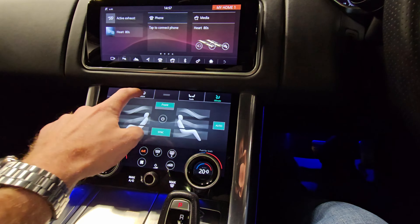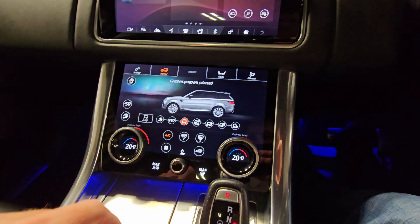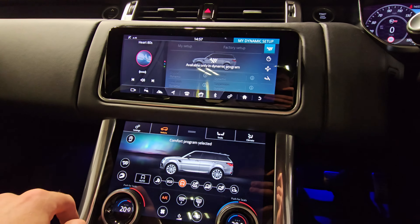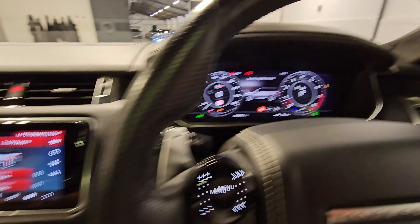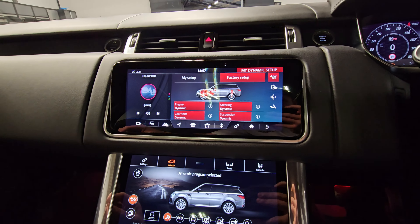Going across to the vehicle settings, you'll see we've got multiple driving modes along the bottom here. You can also activate the exhaust and go into dynamic mode. You can hear the exhaust operating in dynamic mode now and all the settings changing for the vehicle.